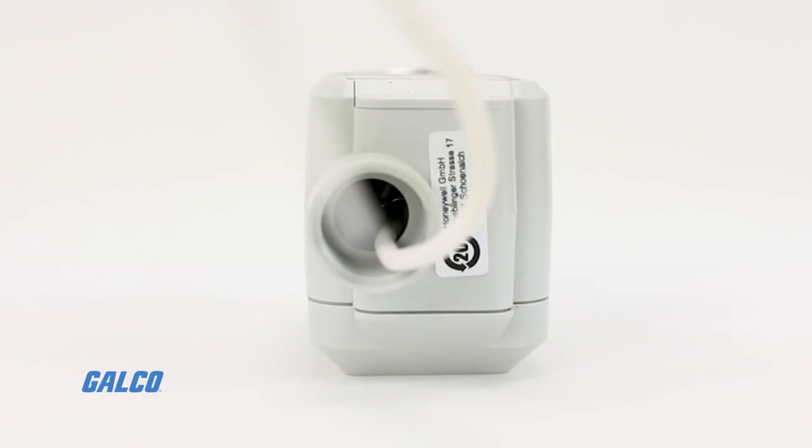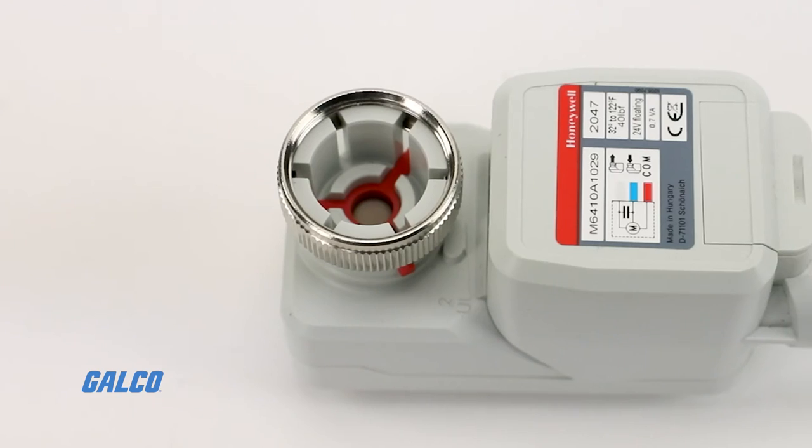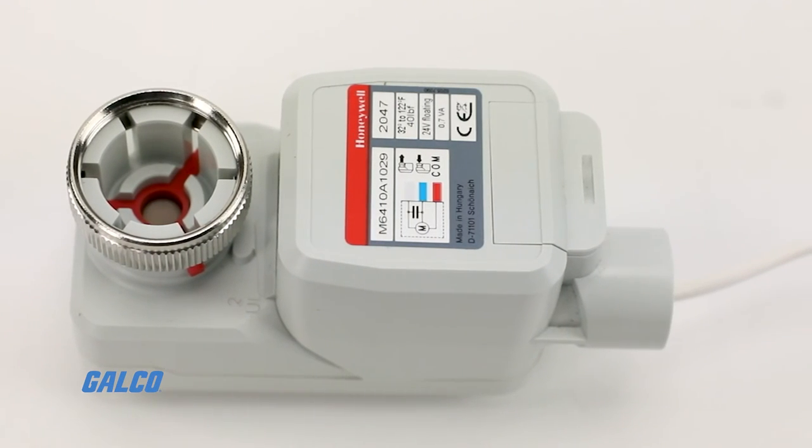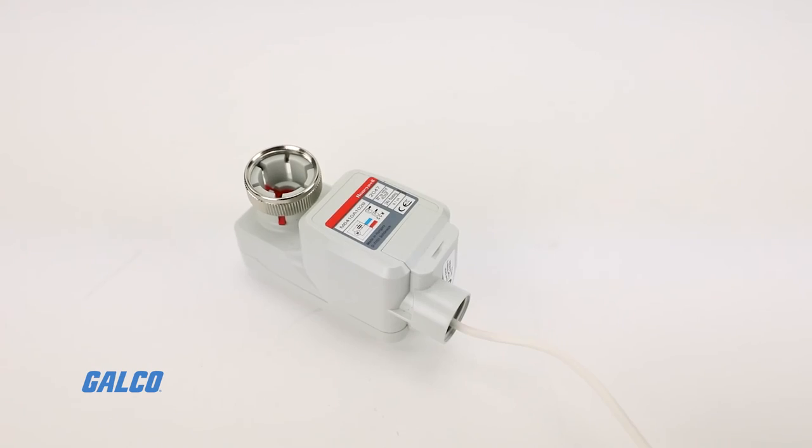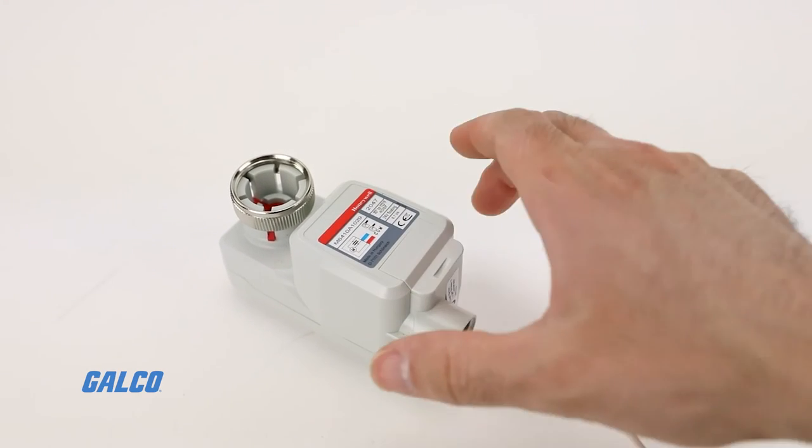The M6410 Cartridge Globe Valve Actuator also has magnetic coupling for torque limitation, regardless of voltage supply and adjusting for the close-off port.